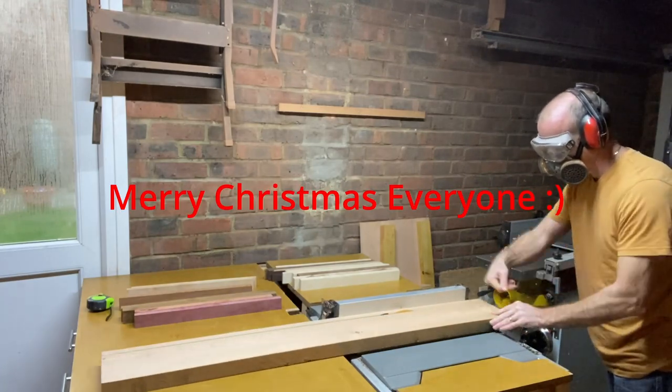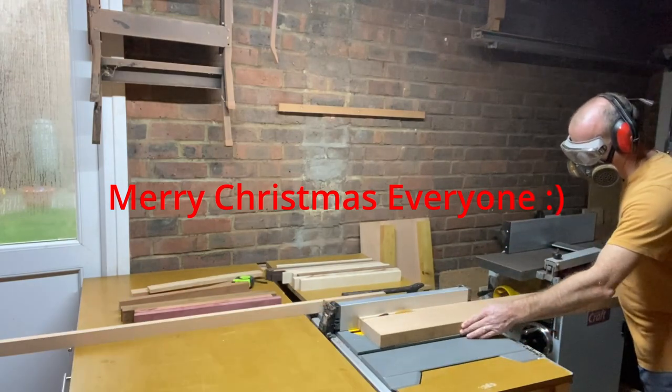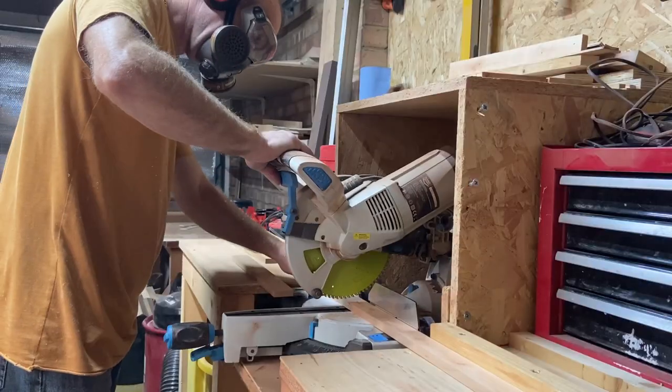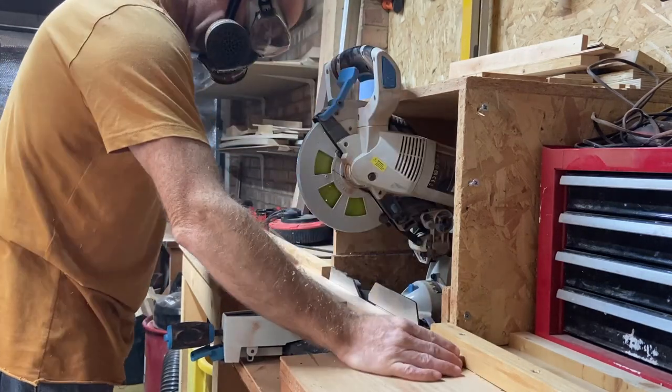Do I have a doozy for you today. In this video I'm going to make another chopping board, but this one has got quite a unique pattern to it. The strips you see me cutting now have to be very accurate in thickness, otherwise the end pattern won't work.